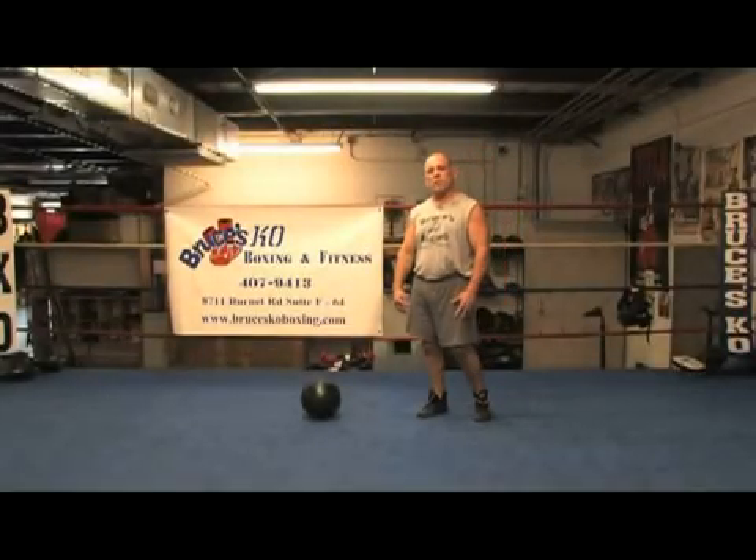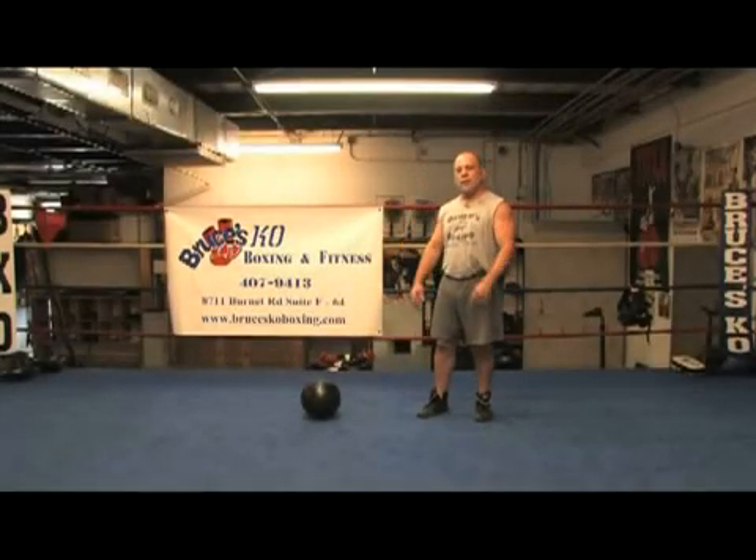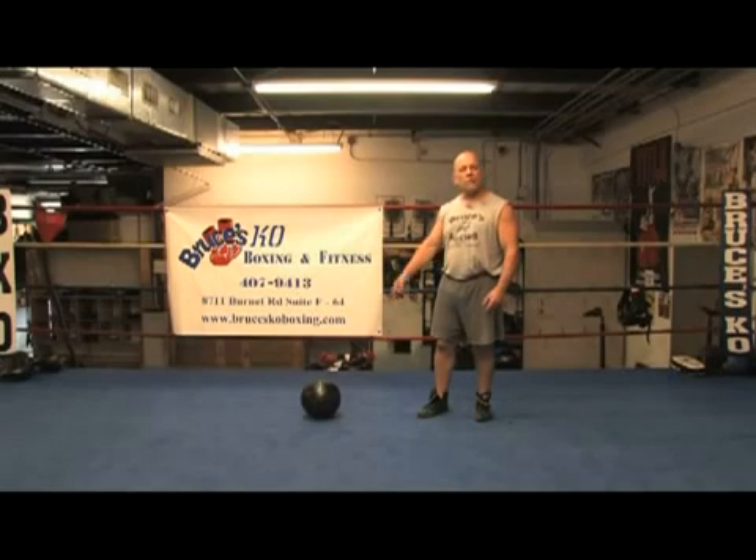Hi, my name is Bruce Acuna. I'm with Bruce's K.O. Boxing in Austin, Texas. And today I'm going to show you how to work your abs with the medicine ball.